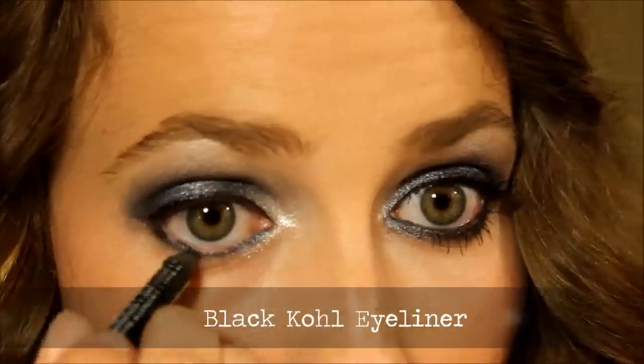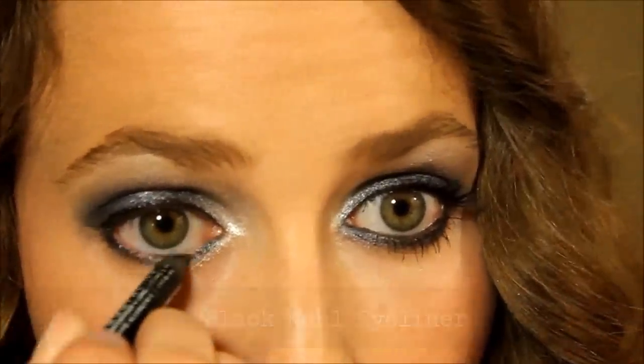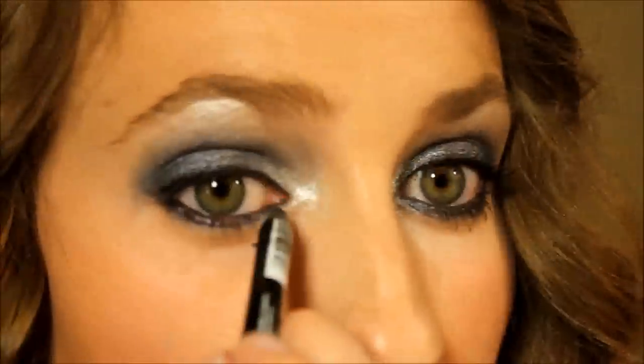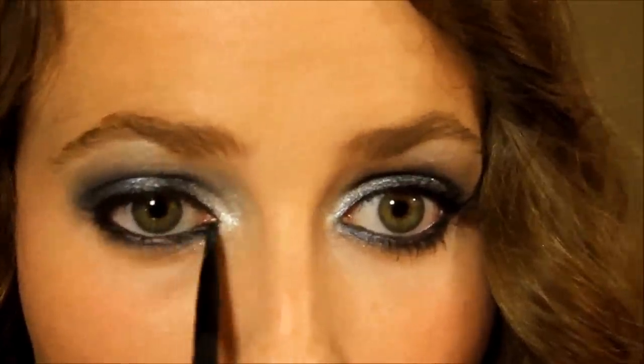The same thing with the bottom: we're just taking any kind of black coal eyeliner, smudging it right into the lash line, going around the inner duct, and then lining the inner rim. You especially want to get that little inner corner because that's what's going to help you get a nice smokey, very defined look without doing cat liner and big wings. Then taking your precision or angled brush, just smudge that out — see the difference that makes.